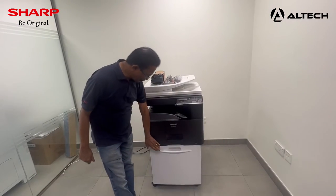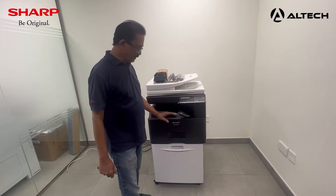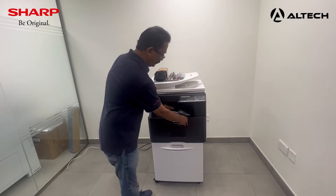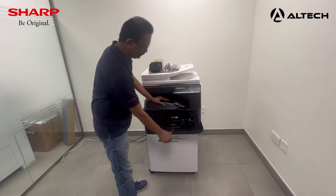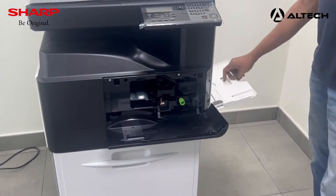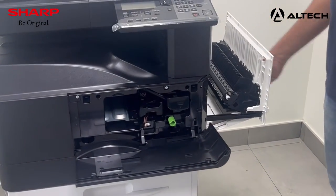Now that the machine is mounted, we are going to insert the new developer, insert the new toner, and initialize the machine. Let us see how we can remove the development unit. We have to open the front door, and we can open the side door also for safety purposes.